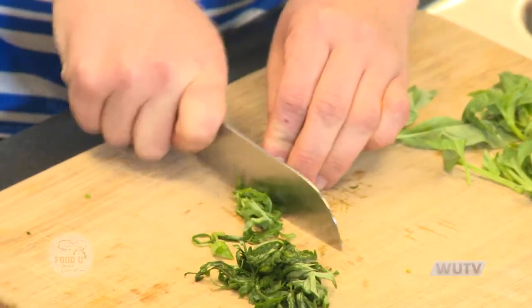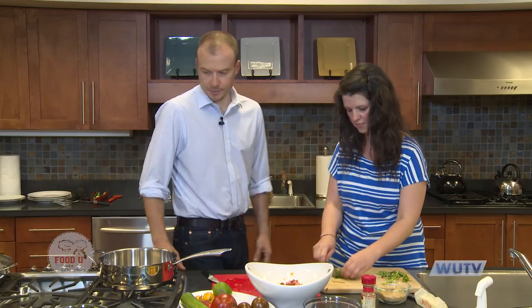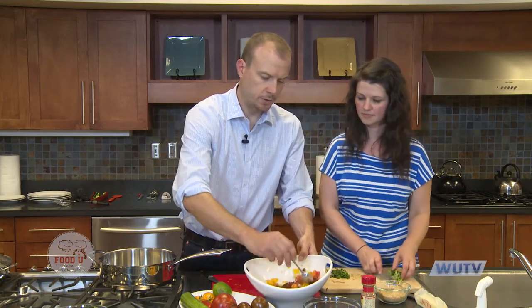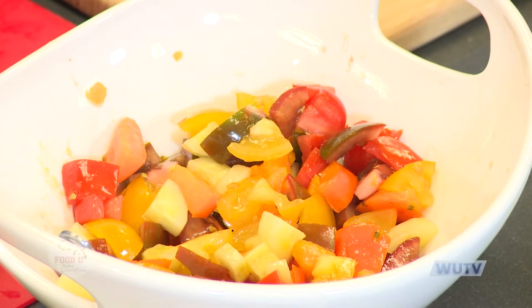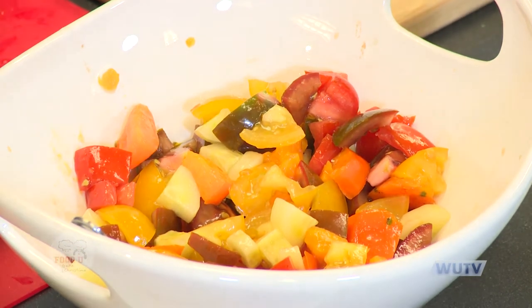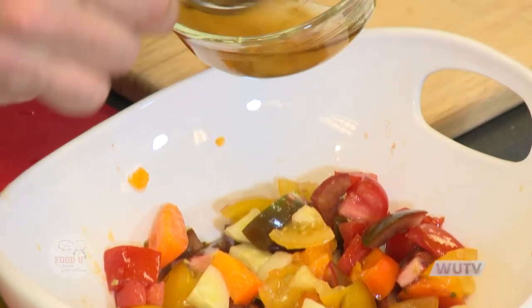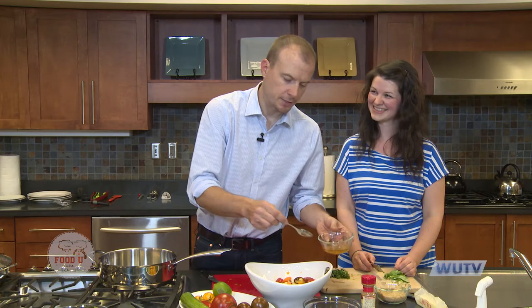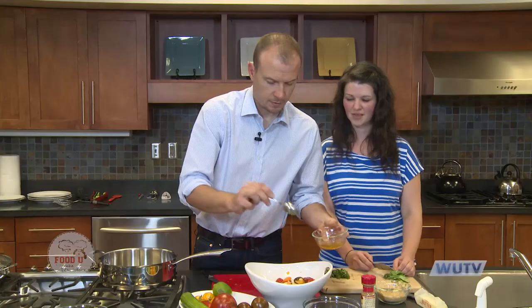I'm going to finish chopping this up. I'd say four tablespoons of basil for this recipe, but if you're not real big into basil you can definitely modify it to your taste. I'm stirring the tomatoes and cucumbers together first before putting the dressing on. A little bit of sesame oil goes a long way, so you might want to try it first before you use it. You can modify it to your taste.